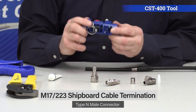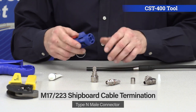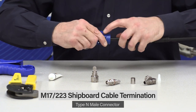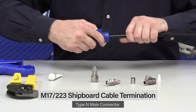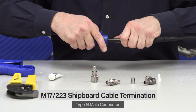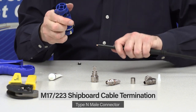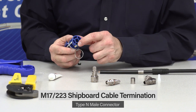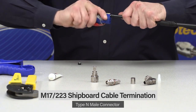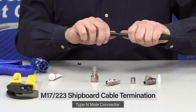Take the CST-400 tool, make sure there's nothing stuck inside, look inside there, pop it on until it stops, start pushing down on the thumb switch and turning it. Once you've bottomed it out, make an extra revolution or two, then press and pull — it takes that whole pellet and adhesive off. Flip the tool around; there's a little deburr tool. Line that up with the center conductor and work it back and forth to take those burrs right off the center connector.